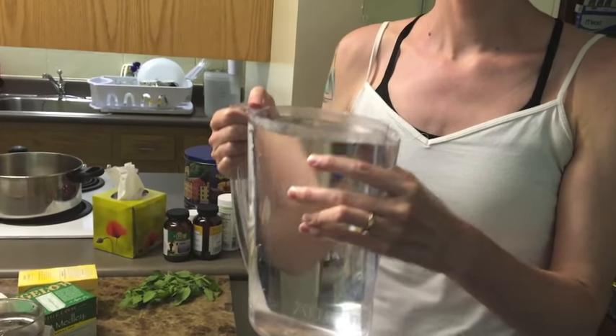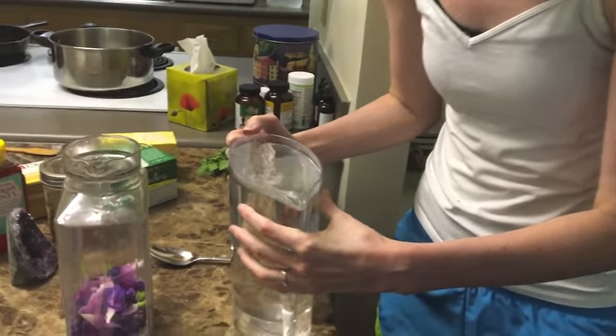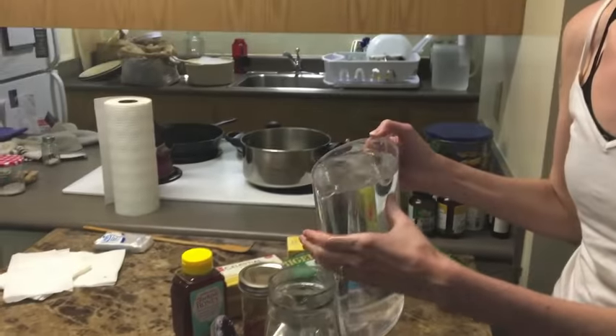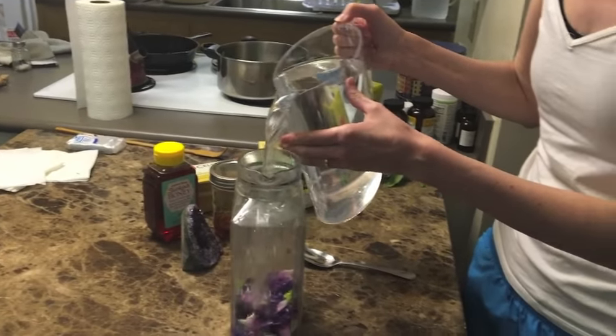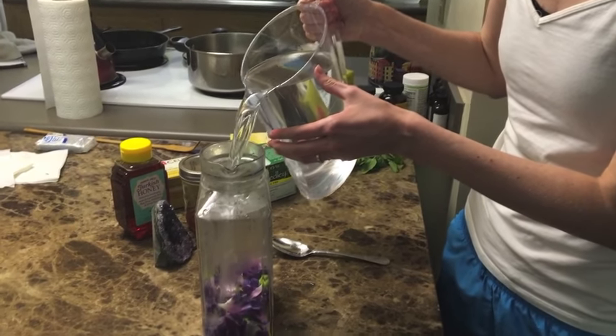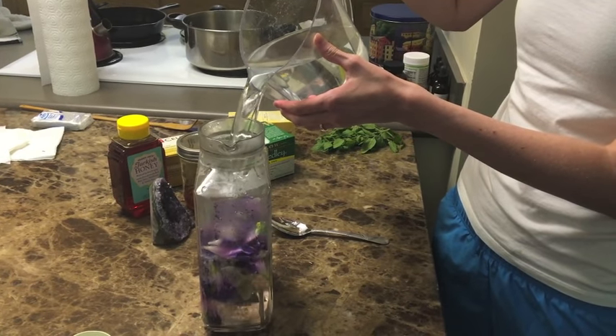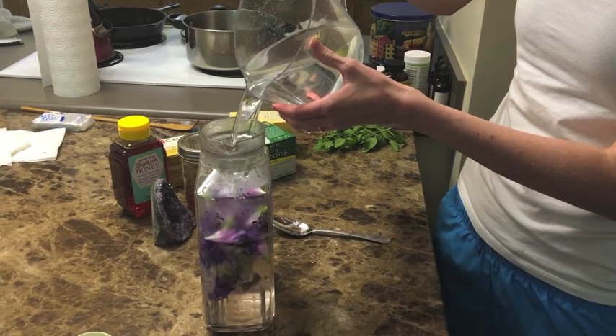You can be creative and add whatever herbal teas you want. Here I have some recently boiled water — distilled water would be good, but what we do is filter it and then boil it on the stove. While it's still pretty warm I'm going to add it here. You don't want it to be freshly boiled; let it cool down a little bit.